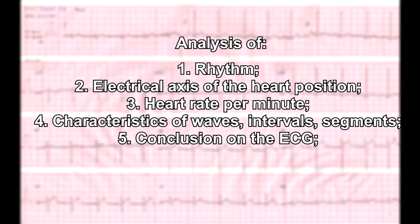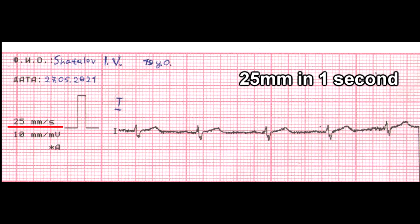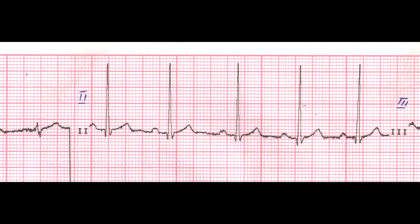Before proceeding with the interpretation of the ECG tape, you need to see what is the speed of the tape: 25 mm per second, therefore 25 mm in one second equals 5 large squares. Amplitude of the waves: 10 mm per millivolt, shown by the rectangle at the beginning of a recording. Voltage is the sum of the amplitudes of the QRS complex waves, measured to exclude cardiac pathologies. The algebraic sum of the R wave amplitude is positive, and the Q and S waves are negative.